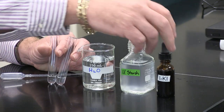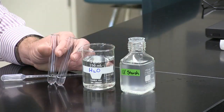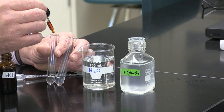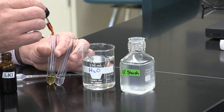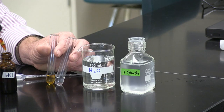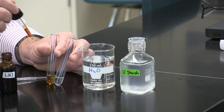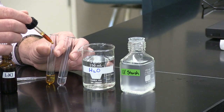Indicators work by showing a color change. When I put two drops of the indicator in the water, you see that it stays the same amber color as the IKI solution.